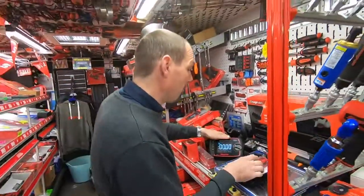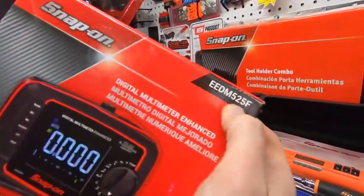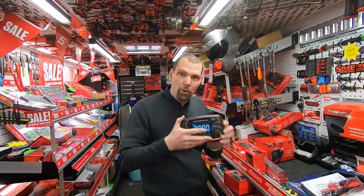So if you would like to know more about this meter, which is the EDM-525F and has just come out on the market, and you want to know about price or more about its spec, then jump on a Snap-on truck and ask a Snap-on franchisee.